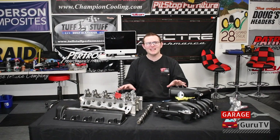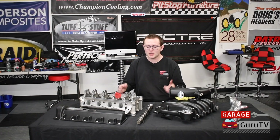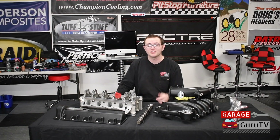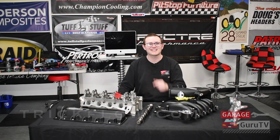Now it's just a waiting game — we've got to wait for our 5.4-liter two-valve mod motor to get back from the machine shop, and then we'll do a step-by-step, in-depth episode on how to install all these awesome Trick Flow components onto the top end of our two-valve mod motor. If you want to check out what Trick Flow has for your engine, check out trickflow.com. Thank you for tuning in to GarageGuruTV. I'll see you next time.